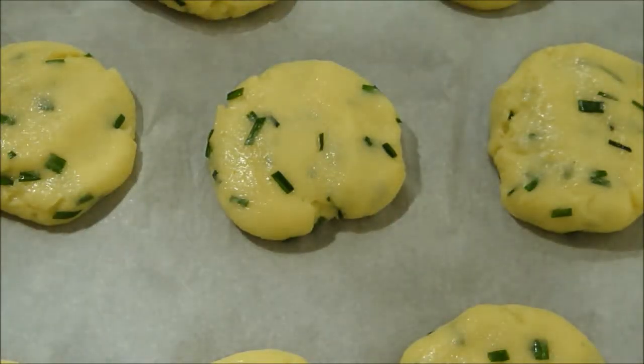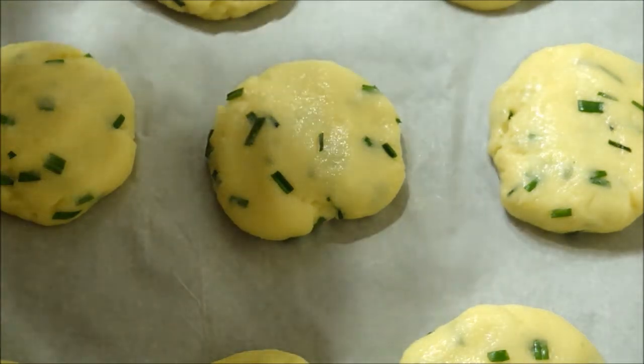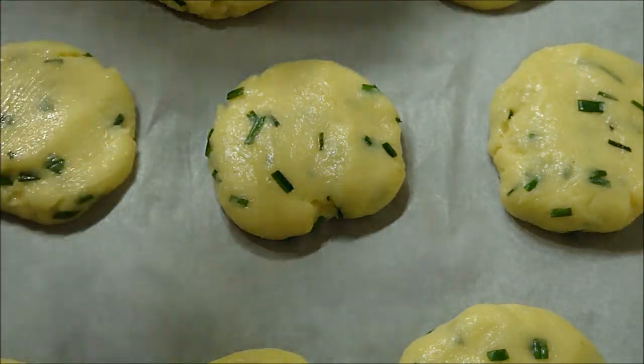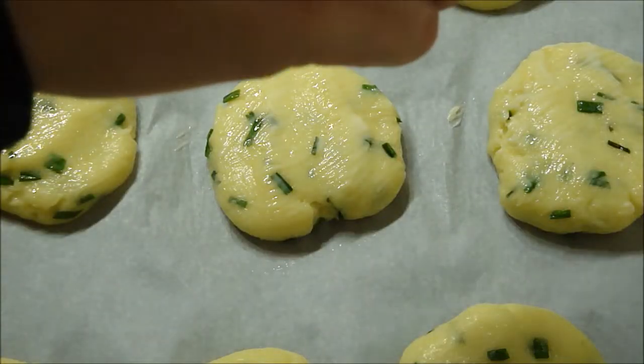I got about 12 cheese puffs out of that dough. Now the last step — and this is totally optional — you can put some butter on top and then sprinkle some salt.